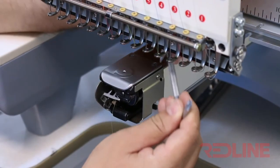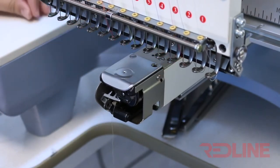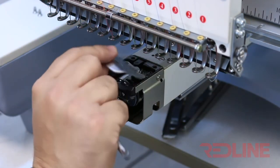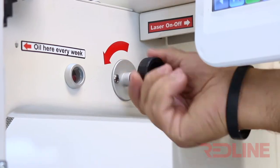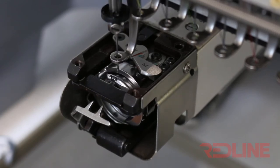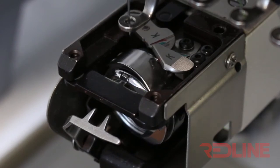Another option to verify alignment is to remove the needle plate. To remove the plate you will have to remove the two screws on top, and after removing the plate you will expose the rotary hook. Remove the bobbin from the hook assembly. Carefully load the needle manually and inspect if the needle is getting caught by the rotary hook.